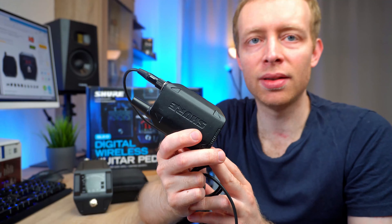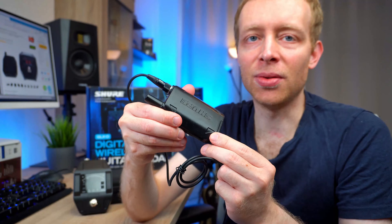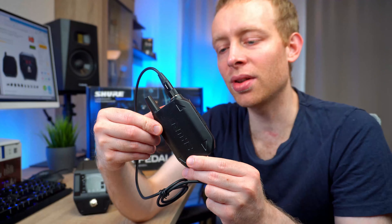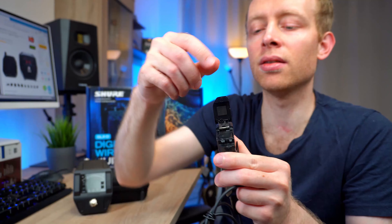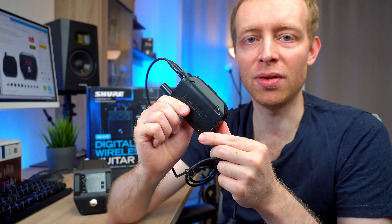And this right here is the belt pack. It's also all-metal construction. Like the receiver pedal, this is extremely solid build. Even if I dropped this on the floor, I would probably not be worried too much about it. Even the belt clip on the back is very solid and strong. And even details like the opening for the battery — even that is built from solid metal. So big plus for the build quality, and that's definitely one reason why I think this unit is extremely reliable.